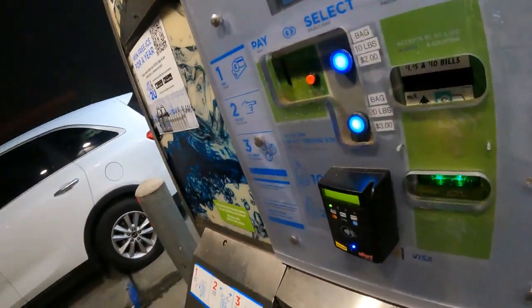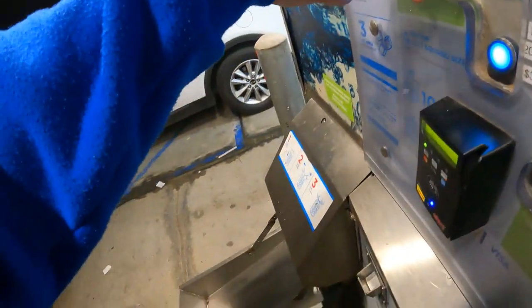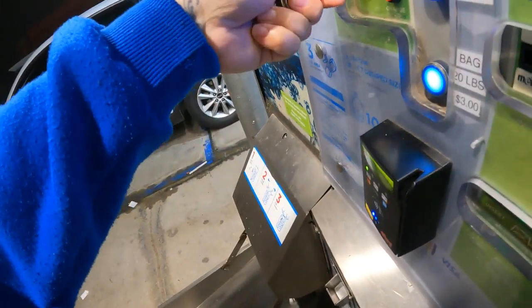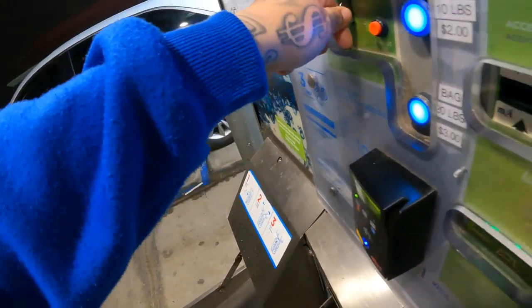Good morning fam, it's that time again to get ice. I got a two dollar bag and usually that does me pretty good.